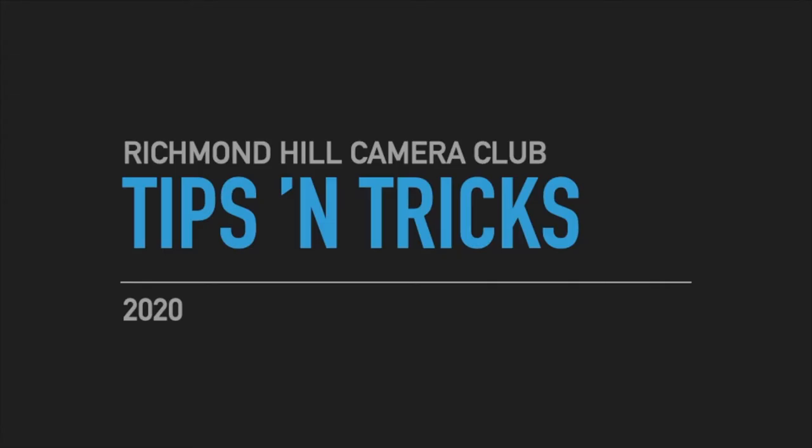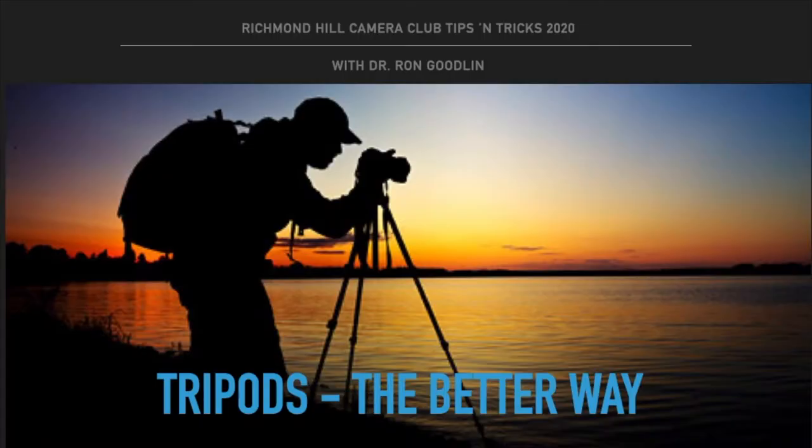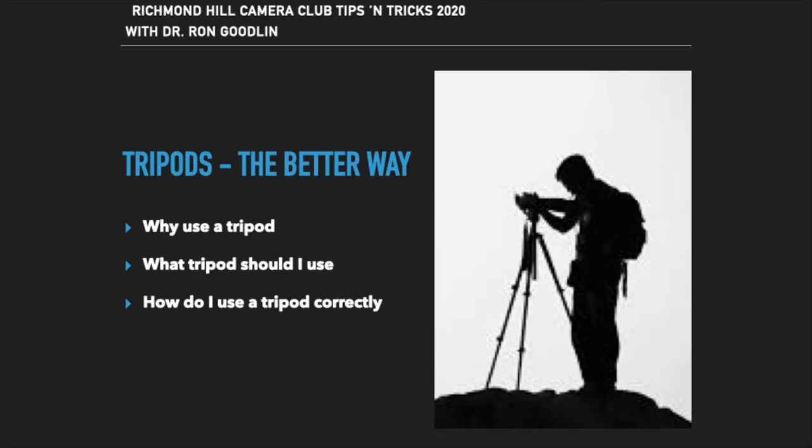Hello everyone and welcome to the Richmond Hill Camera Club tips and tricks for 2020. Although at first glance you may think you know everything there is about tripods or camera supports, hopefully I'll be able to provide you with a few tips and tricks on how to use this essential photographic tool to better advantage. Tonight we're going to spend about 10 minutes talking about using tripods or camera supports — why, what, and how.